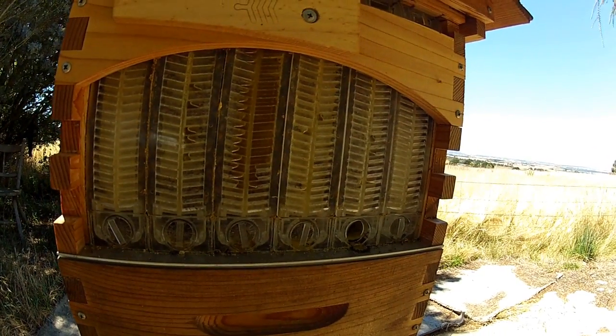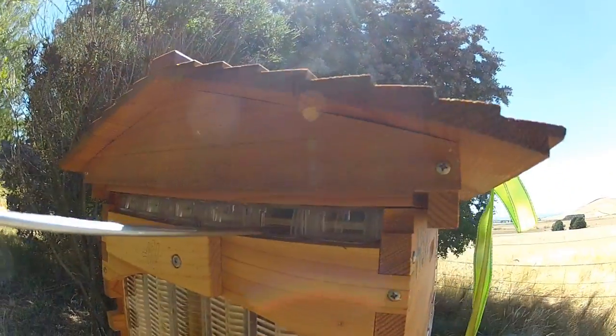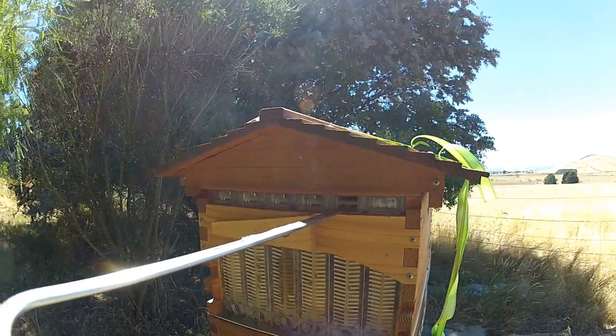A couple of these were actually full a few weeks ago, but then the flow went right down and the bees started eating it. The nerve — eating their own honey.